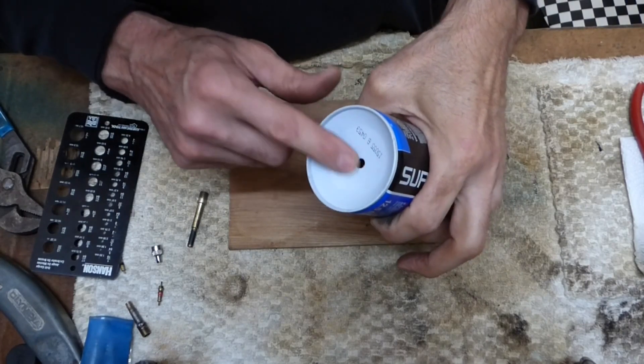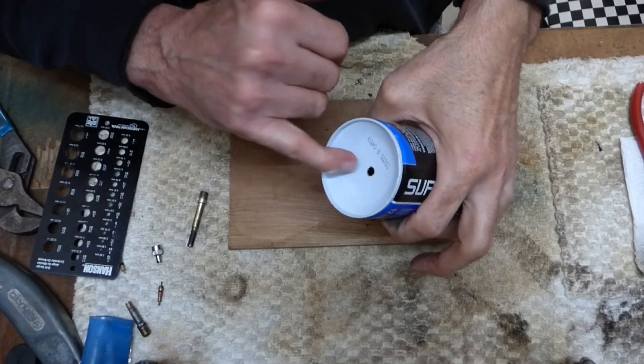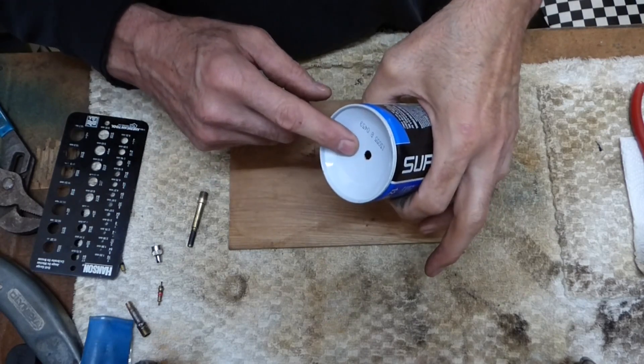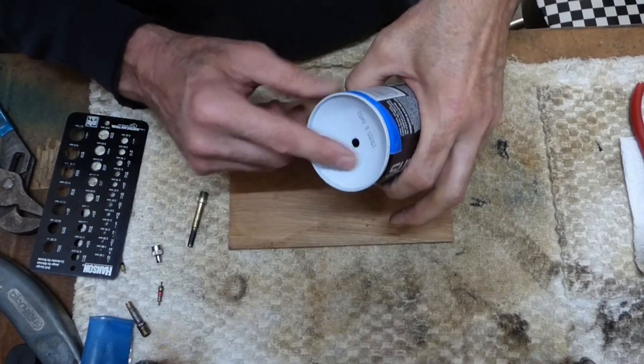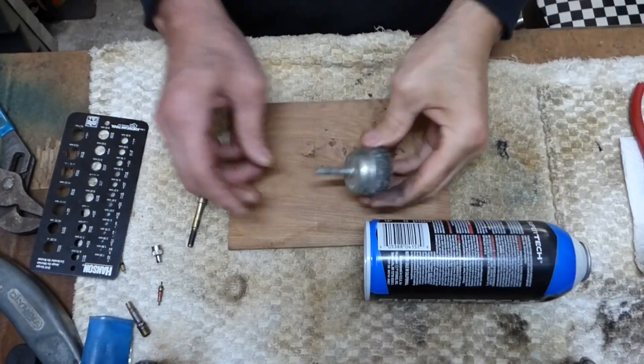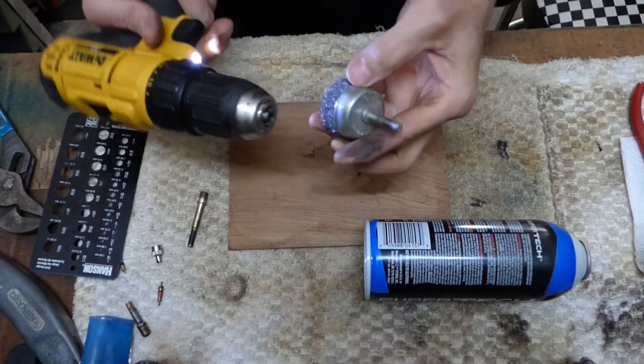Now I want to get this paint off so that my solder will hold. You can do that with sandpaper, with a file if you're working up here, or a grinding wheel. I've got this handy little grinding wheel and I'm going to use that.